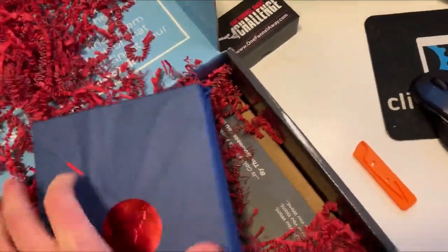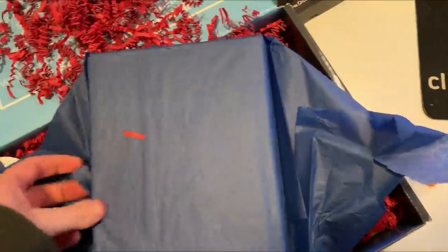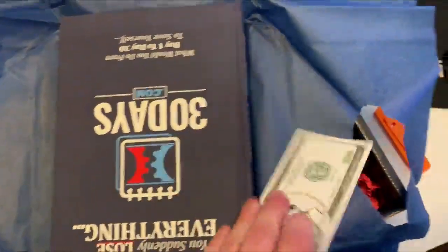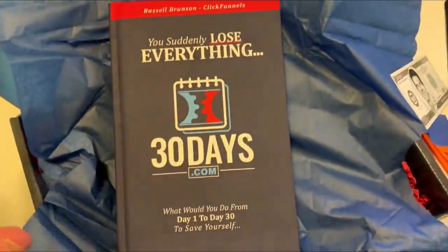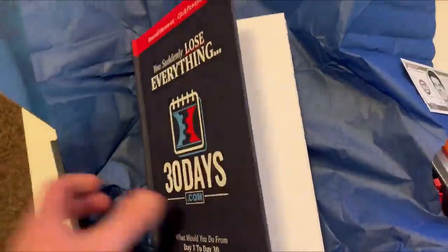This is wrapped better than my Christmas presents. It's the 30 Days book! You guys probably have access to all the videos online, and you can get each one of these as its own PDF. So it's truly awesome that they include this physically in the box.